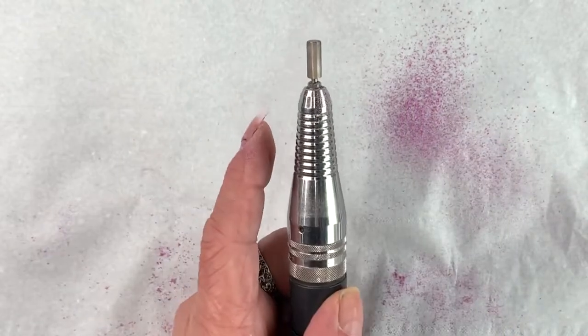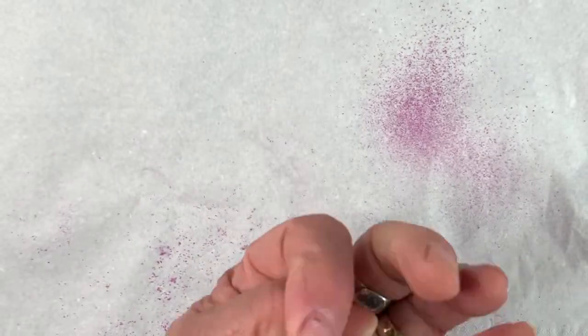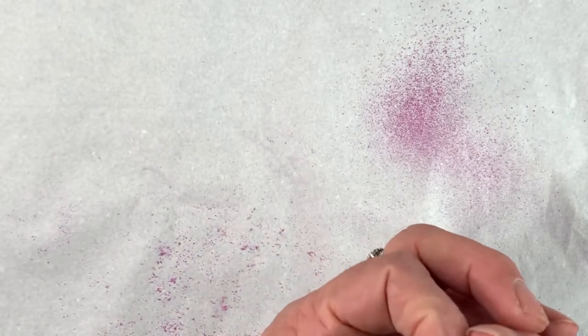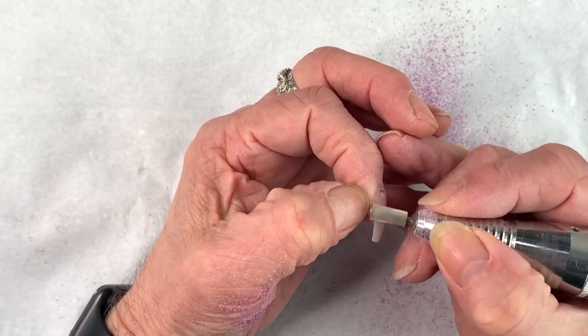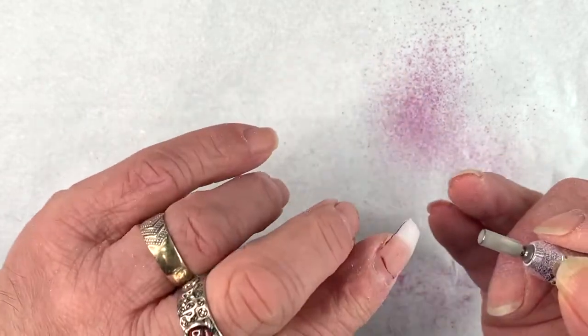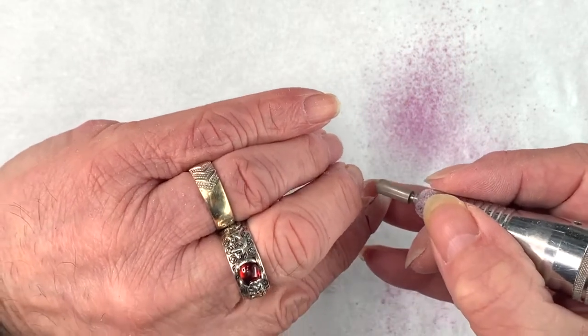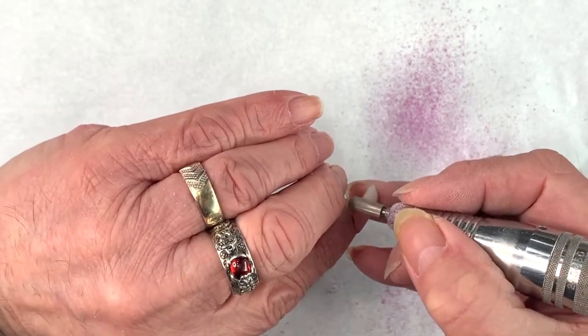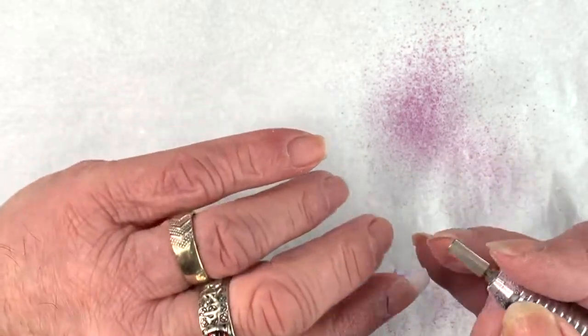So now I'm going to switch it off again, reverse it back to forward, and then have a look. You can pull the skin away like this so you can get right into those edges. That's where you can use your hand file if you need to.